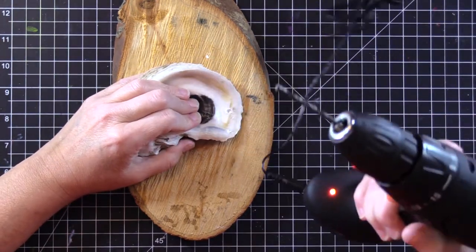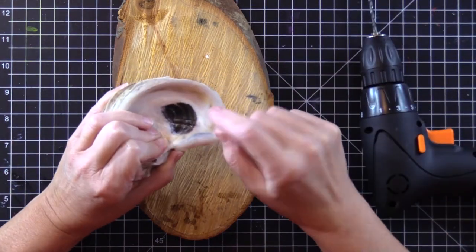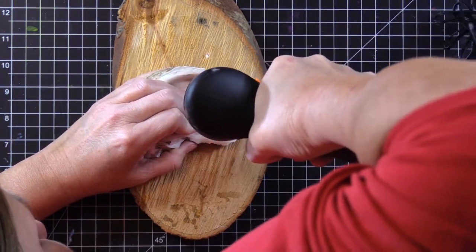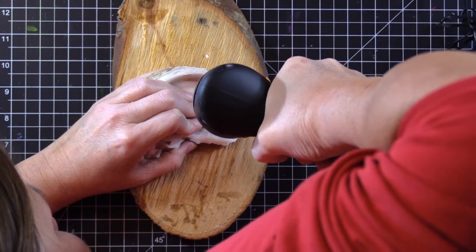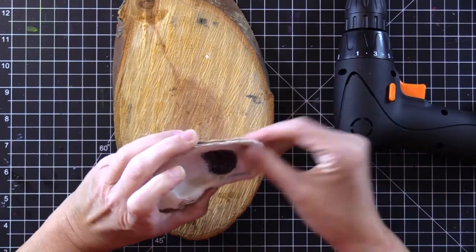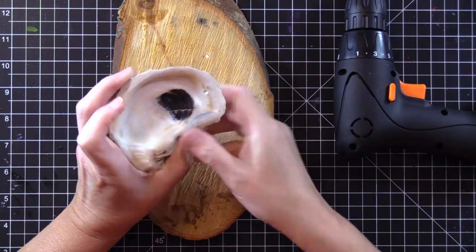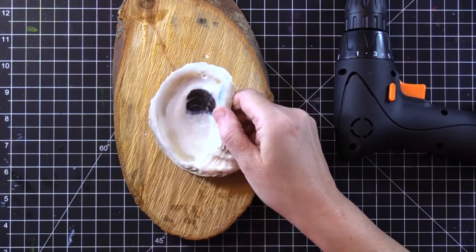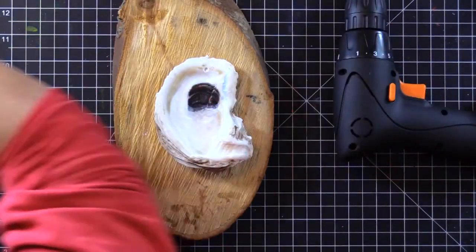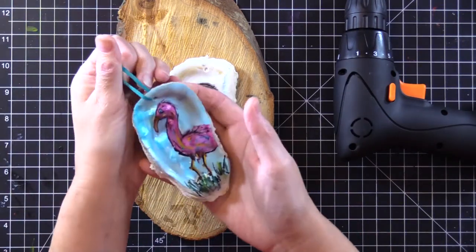I'm using a drill bit to drill a hole in the oyster shell to put a little ribbon through when I'm done. I'm drilling and taking breaks. I'm going to paint the inside of it something really pretty.